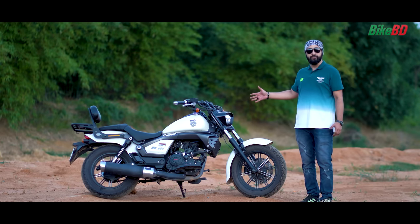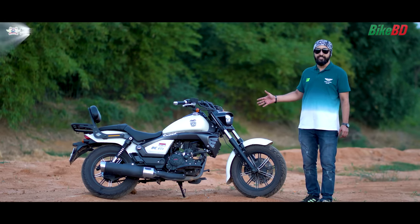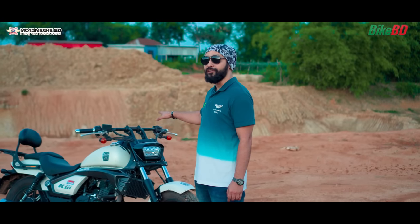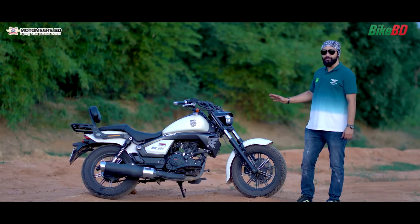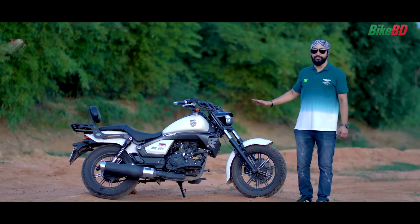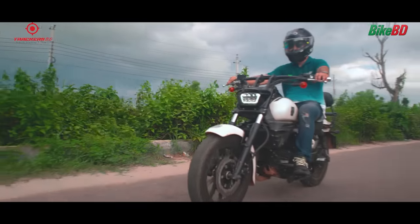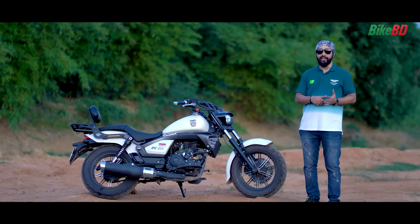After changing to the K19, I found it to be a good Cruiser bike for me. This was our first vehicle choice. I was very interested in buying the Cruiser bike. It was available in three colors: Black, Maroon, and White.